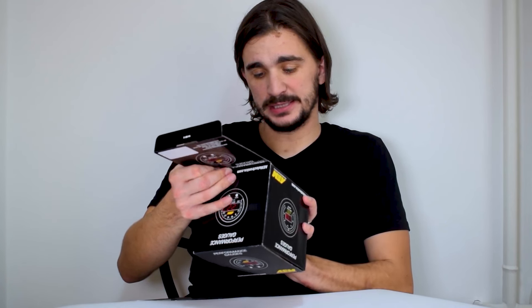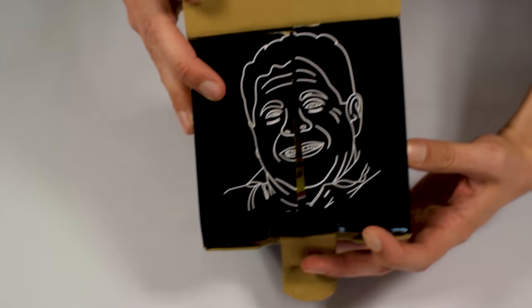If you have ever unboxed a gauge from AEM, you've probably noticed this dude. By the way, this is JC, AEM's founder. What up JC?